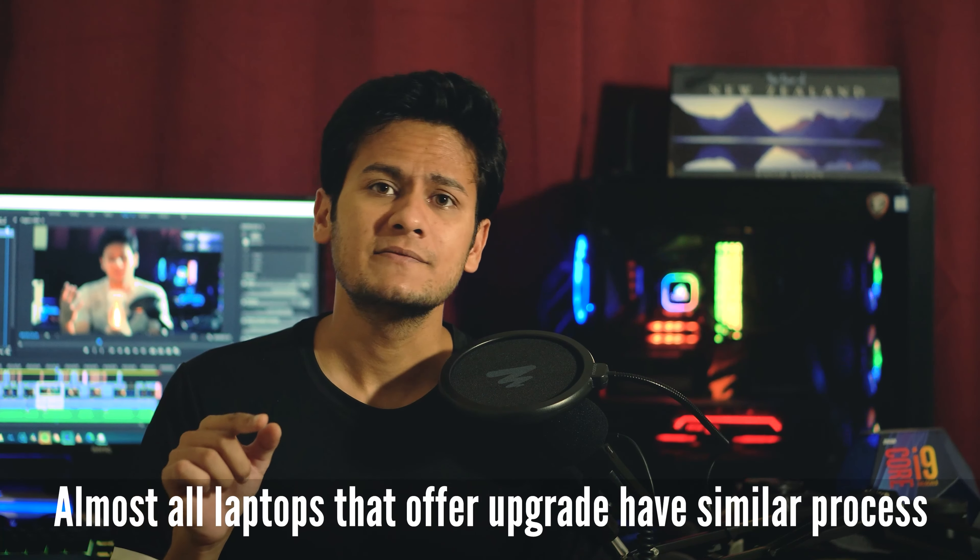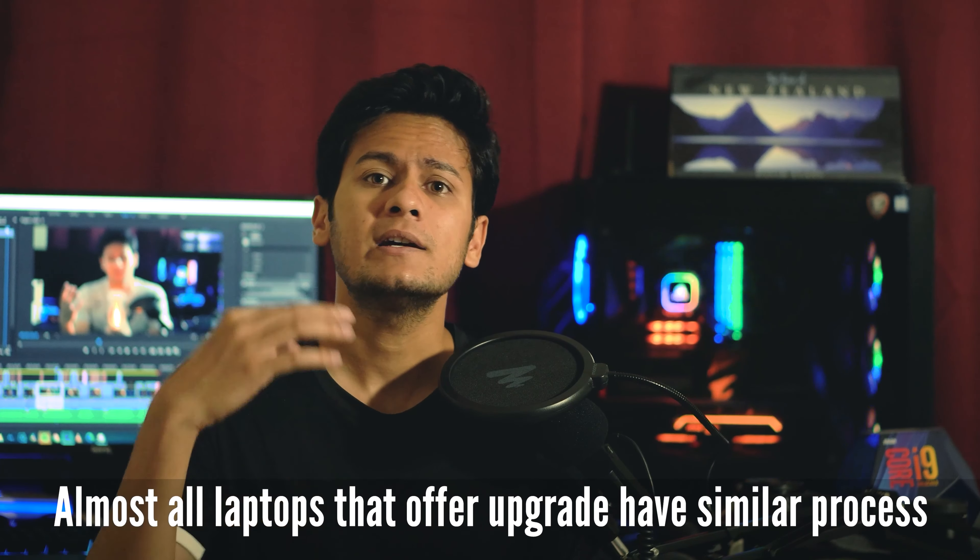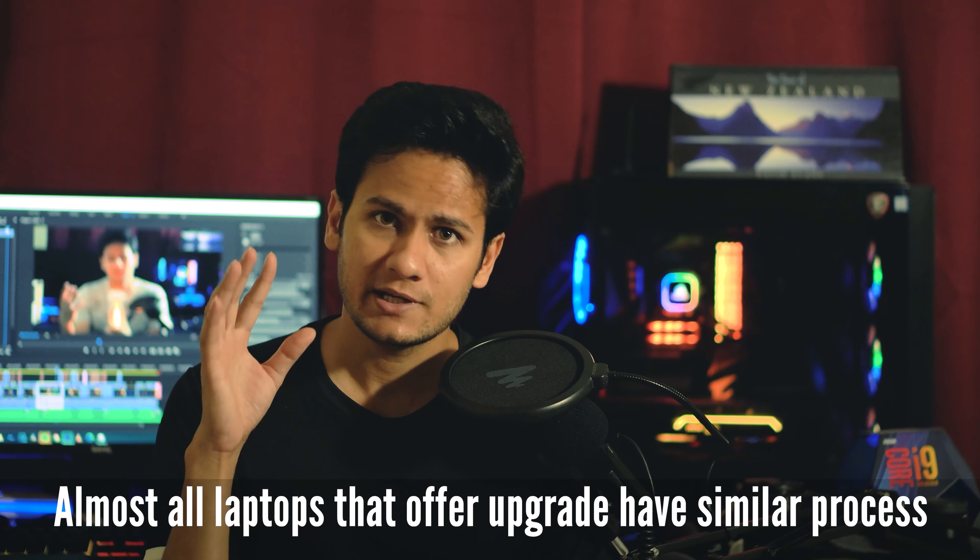I have one more laptop — an eight-year-old laptop — and I'll make a separate video on it. I upgraded not just the RAM but also the SSD instead of using the hard drive it came with, but that will be a separate video, not today's discussion.